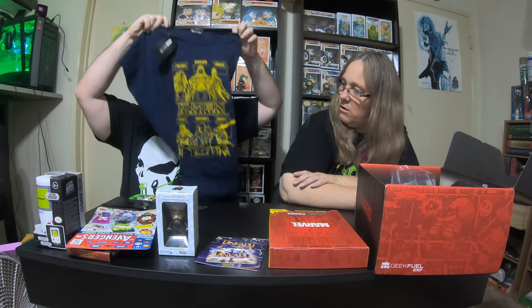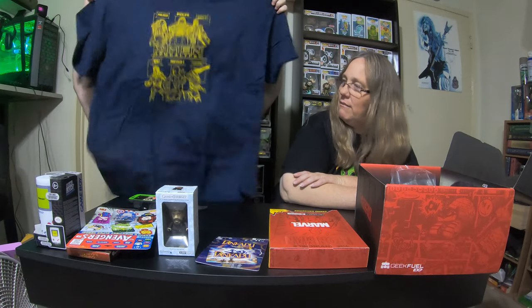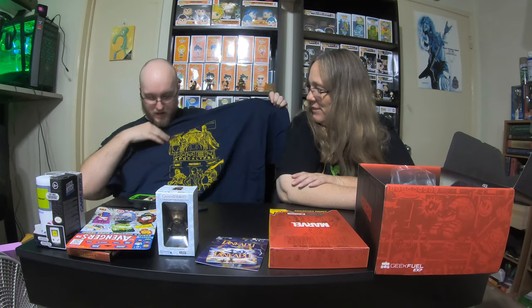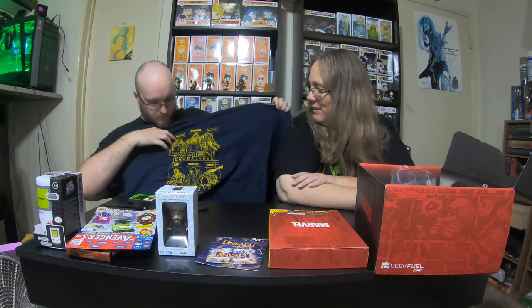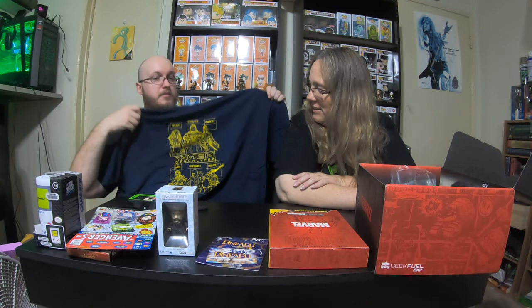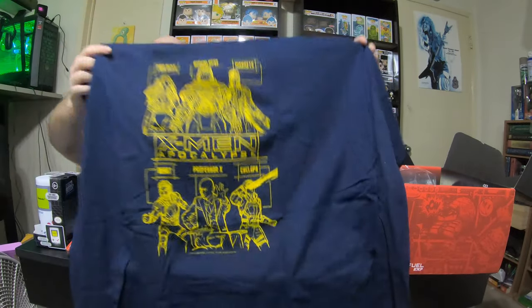It is an X-Men shirt. Which is really cool — you have Apocalypse, Magneto, and I can't read what this is... Beast, Professor X, and Cyclops. There's no Wolverine, so I won't be that upset. Psylocke — that's who it was, couldn't read it with how close it was. We do get these shirts for him, so that's really cool.